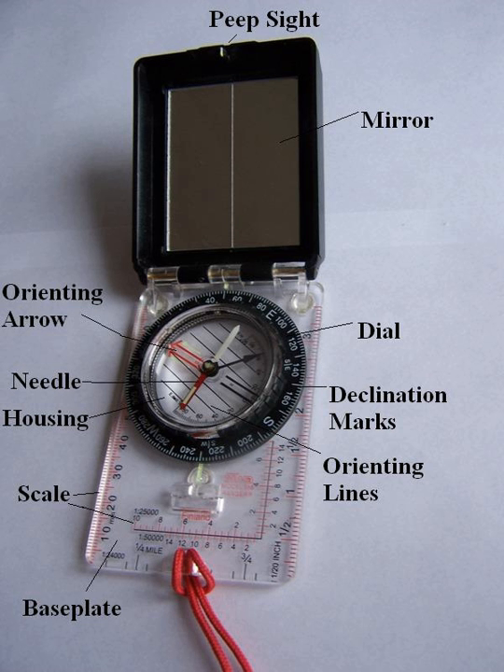sighting compasses provide increased accuracy when measuring precise bearings to an objective. The term hand compass is used by some in the forestry and surveying professions to refer to a certain type of hand compass optimized for use in those fields, also known as a forester or cruiser compass. A hand compass may also include the various one-hand or pocket versions of the surveyors or geologists' transit.